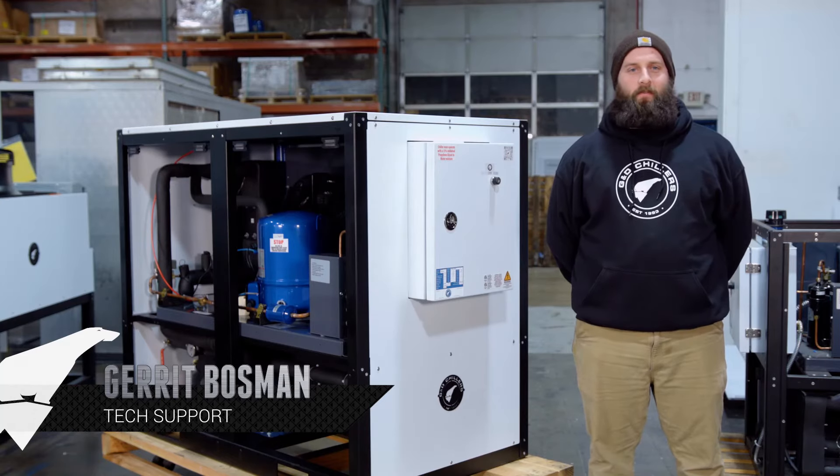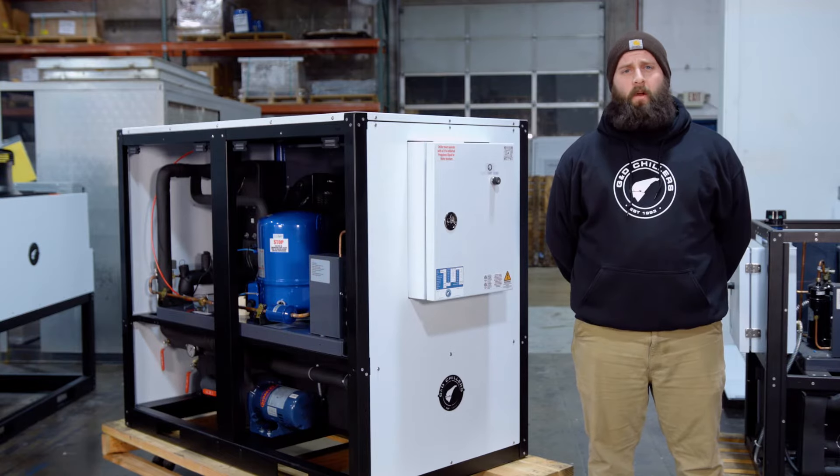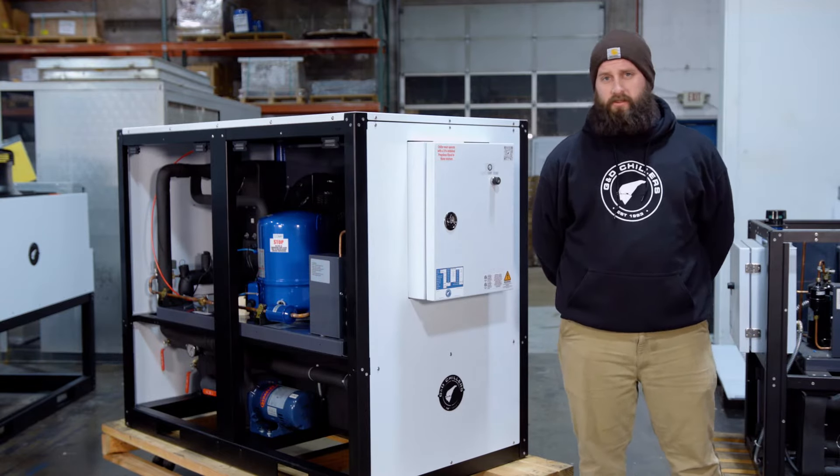Hi, my name is Garrett and I work in the tech support department at G&D Chillers. I want to go over a few common questions that I get here on the phones, and the first one is going to be sizing a breaker for your chiller.